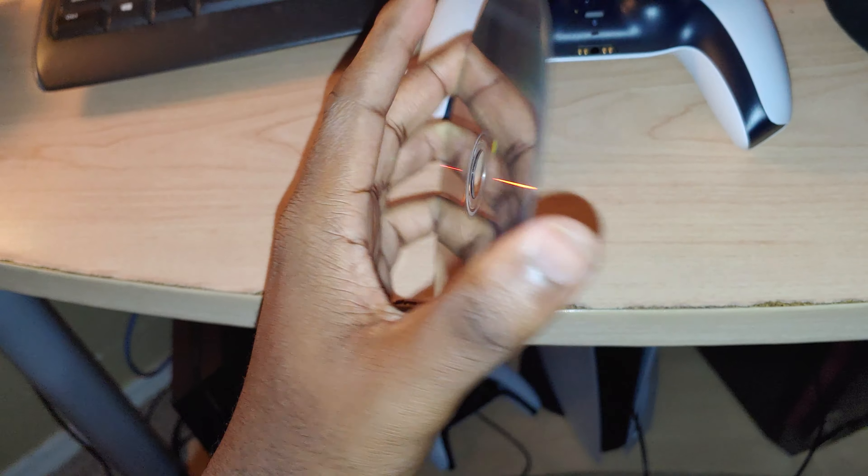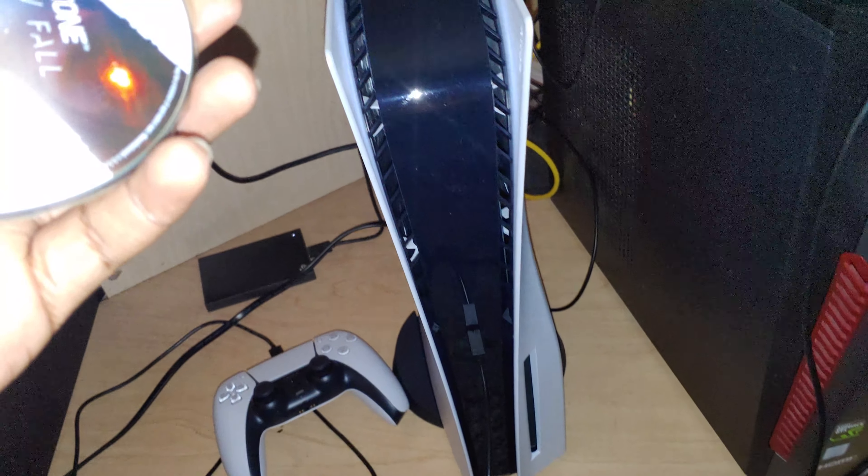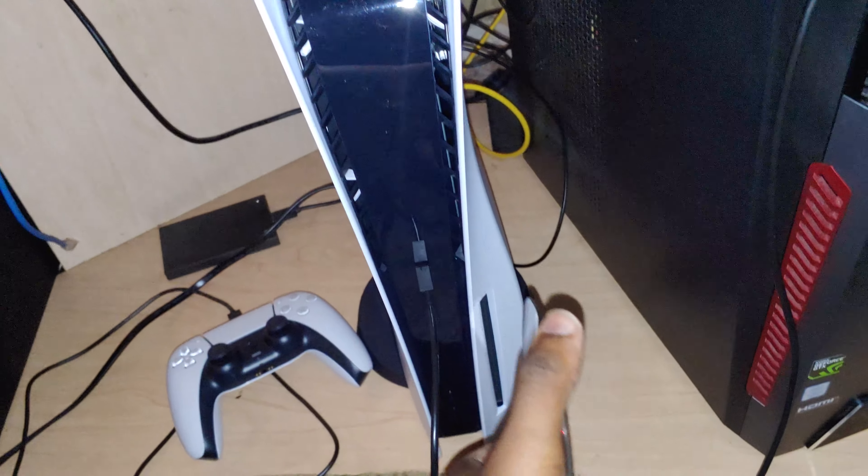So, I just want to give you guys a short video because I just realized I've been inserting my disc the wrong way. We have my PS5 right here. And usually when you insert a disc, it will usually go like this — just put it in regularly. But if you do it like that, you will actually get a 'disc is not readable' error.